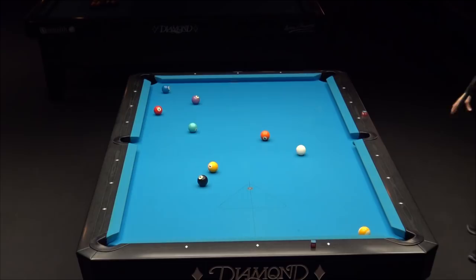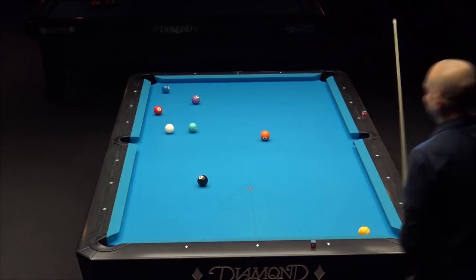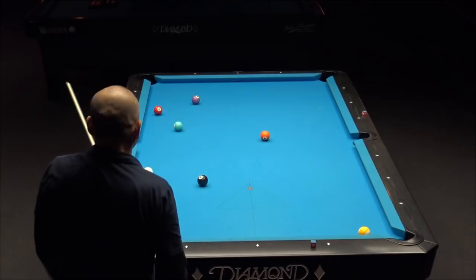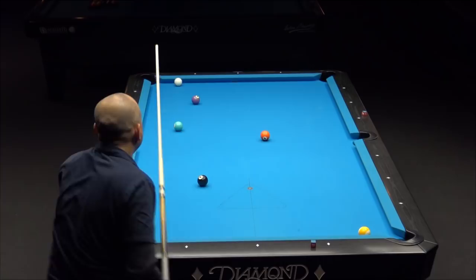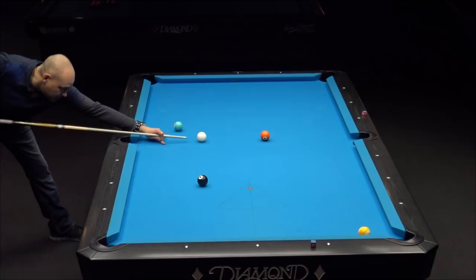Almost a perfect shot — we'll have a chance to make the nine here. Bank the one into the nine. You want to think about hiding the cue ball in a situation like this. Got a little fortunate there hitting the seven and still having a shot. I needed a little bit more right spin so I could come off the rail and shoot the four in the other pocket, or I hit it a little bit too full. But was able to get back in line.